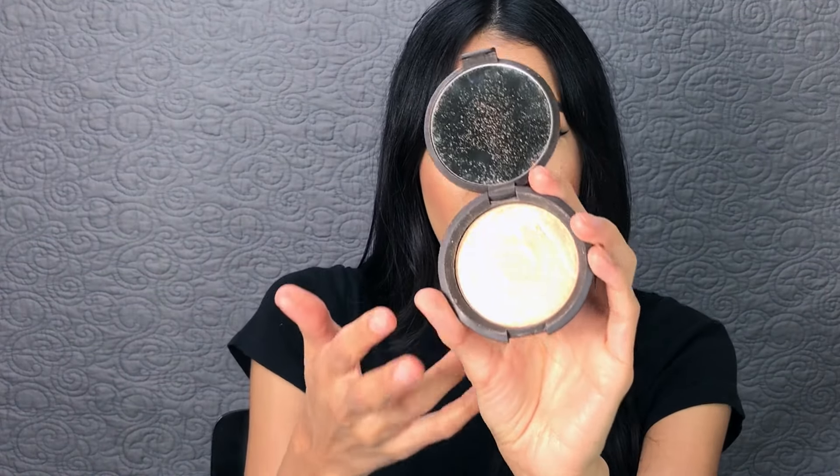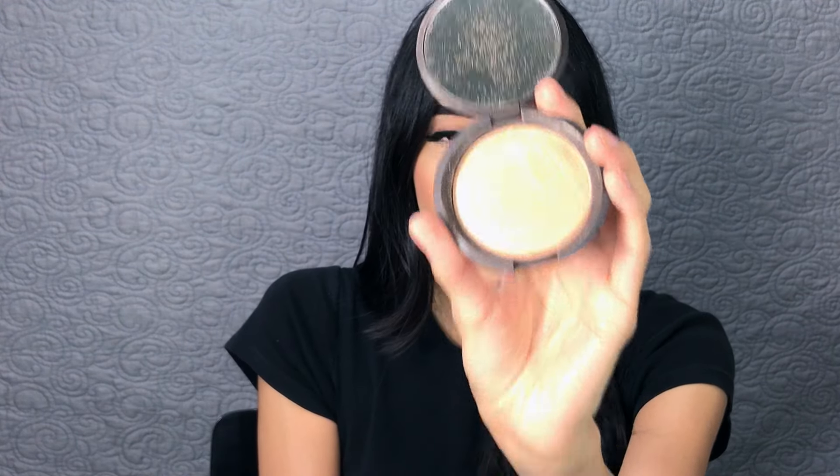Today I will be showing you guys how to make your highlighter pop and how to make it last all day with one simple trick. It is so, so easy. So I'll be using my all-time favorite highlighter, the Becca Champagne Pop Highlighter. I've tried so many different highlighters, and this is my go-to. The color looks great on everyone — it's like a champagne peachy color. But you can use any highlighter you want.